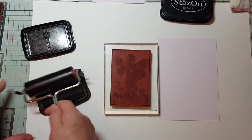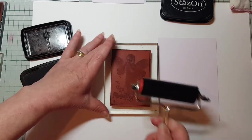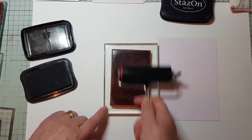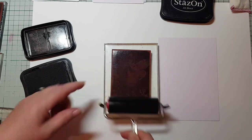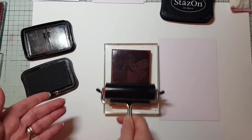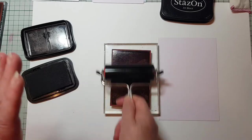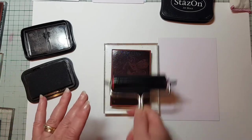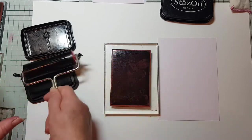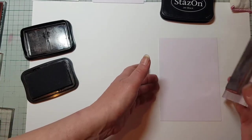We're going to have a go with the Timber Brown on this one. Just ink up the brayer, then put the ink onto the image and you can see it pop out. These give you a very vintage image — they're not going to be a hundred percent crisp like a photo, but they give you something a little bit different. I tend to make a batch of these up and then put them away into my craft kit.